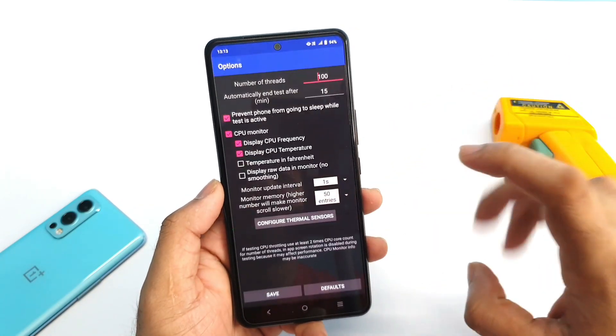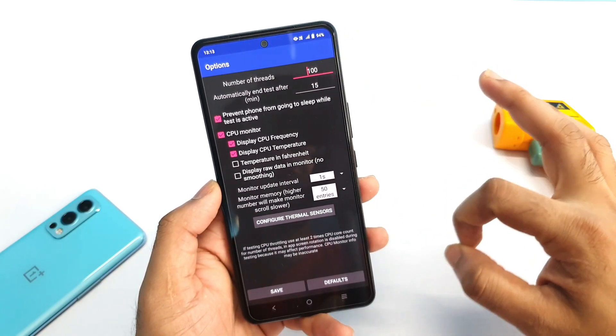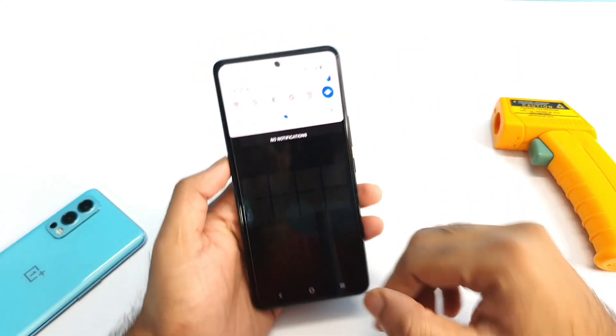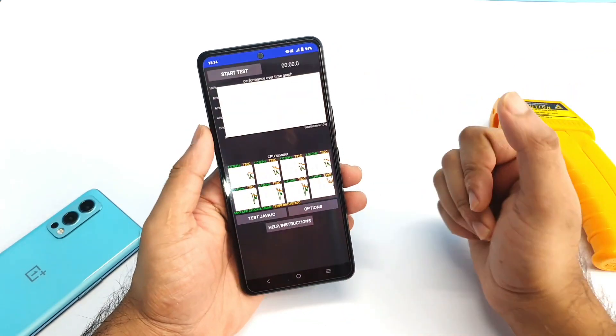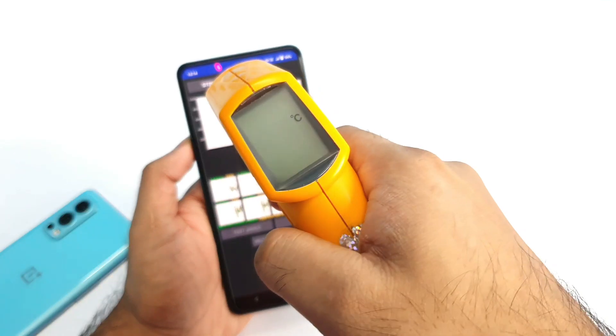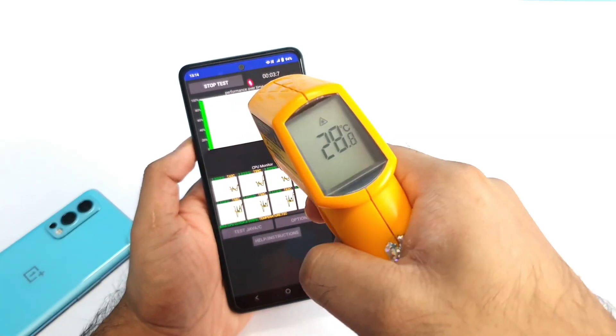I'm going to use the same settings — nothing much changed, everything is pretty much the same. I'll also focus on the temperatures: how high the phone can actually reach during this kind of testing. So let's start with the temperature check right now.